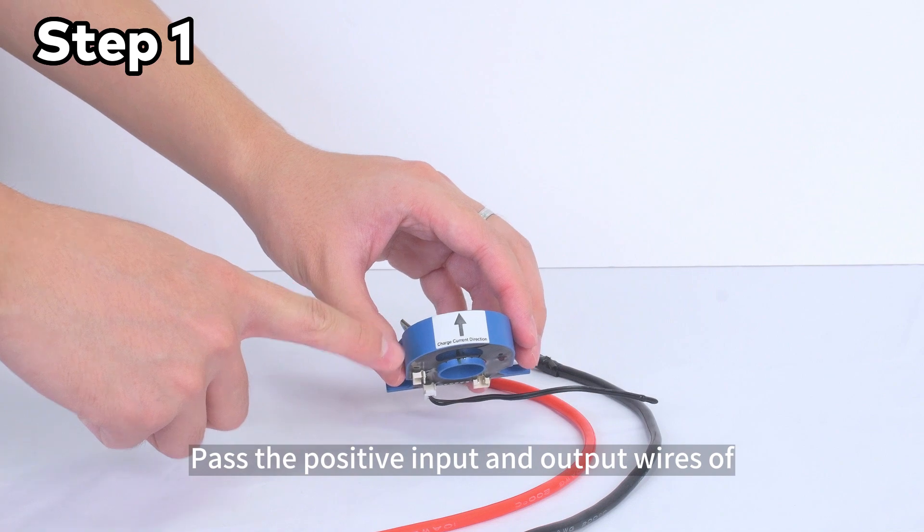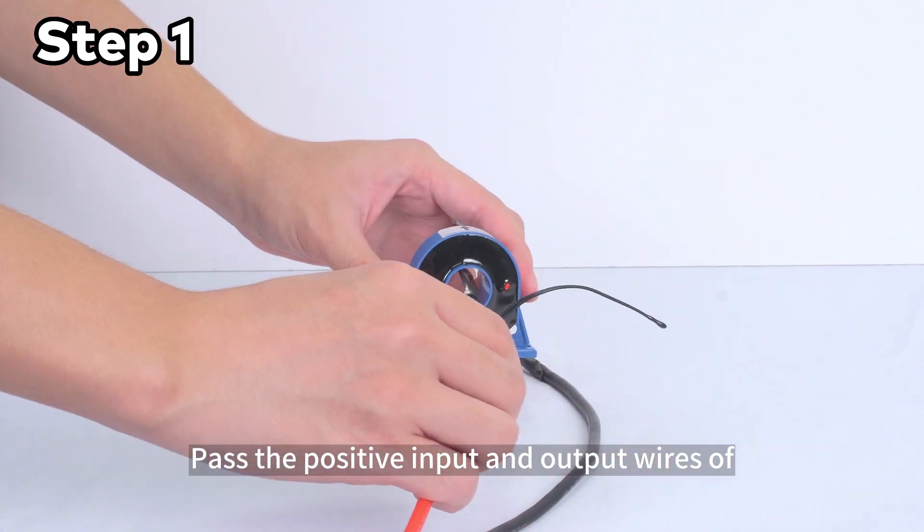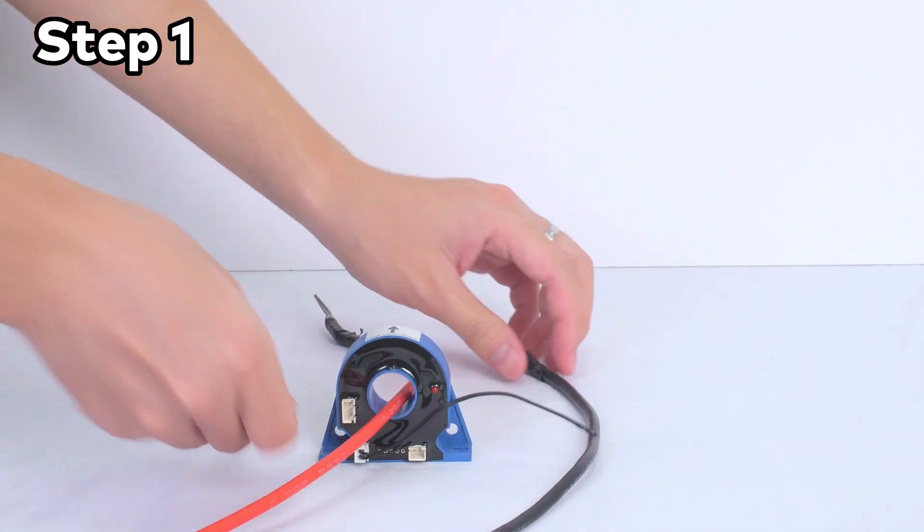Step 1: Pass the positive input and output wires of the battery through the hall sensor. Watch the direction carefully.